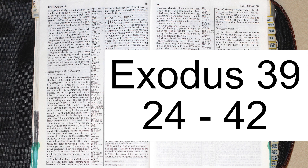The bronze altar with its bronze grating, its poles and all its utensils, the basin with its stand, the curtains of the courtyard with its posts and bases, and the curtain for the entrance to the courtyard, the ropes and tent pegs for the courtyard, all the furnishings for the tabernacle, the tent of meeting, and the woven garments worn for ministering in the sanctuary — both the sacred garments for Aaron the priest and the garments for his sons when serving as priests. The Israelites had done all the work just as the Lord had commanded Moses. Moses inspected the work and saw that they had done it just as the Lord had commanded. So Moses blessed them.